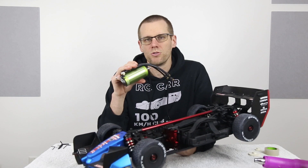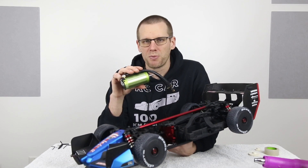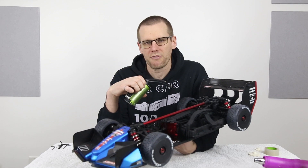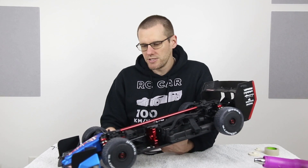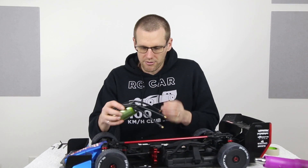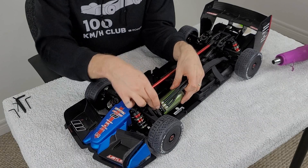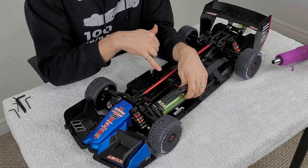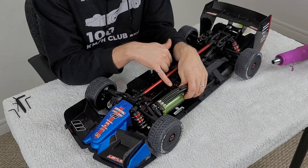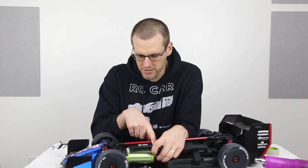We're going to go through and see exactly what we have to do in order to get this to fit. We're probably going to have to pull a ton of components out of our car and we'll work through it bit by bit. As you can see, this car has very little room for a very large motor. This does not work if we try to locate it on the stock configuration — there's absolutely no room for this to physically fit.